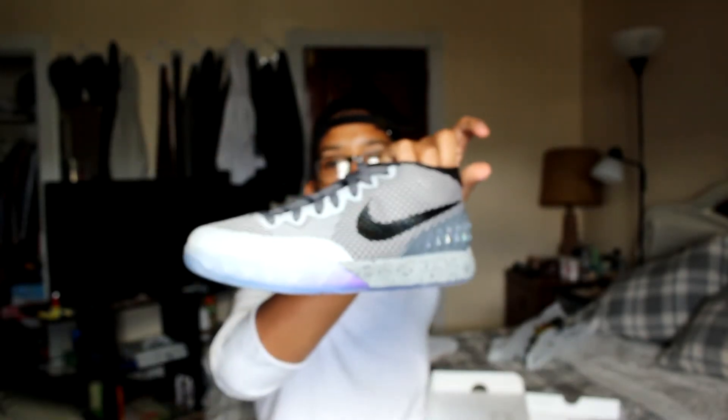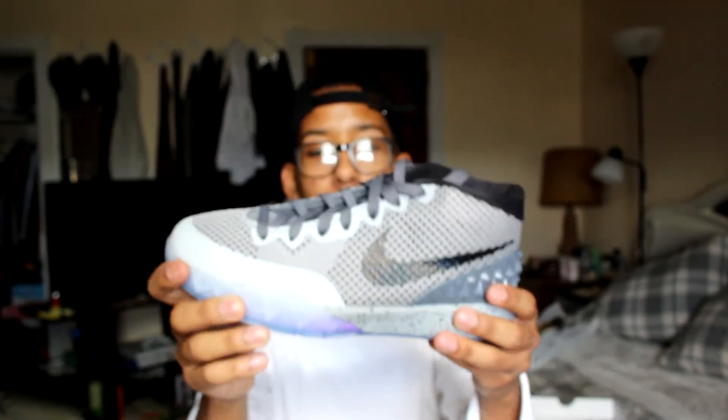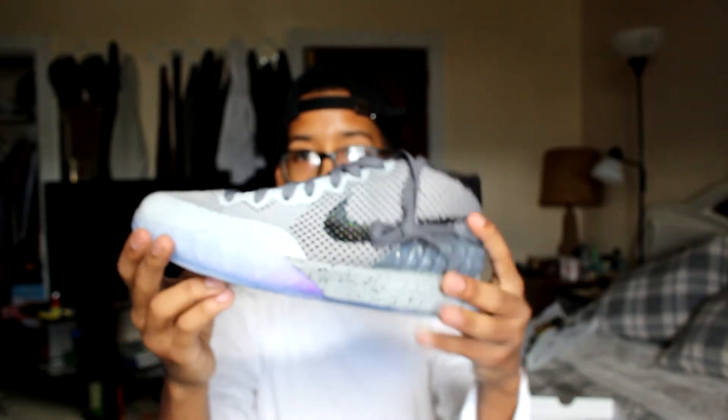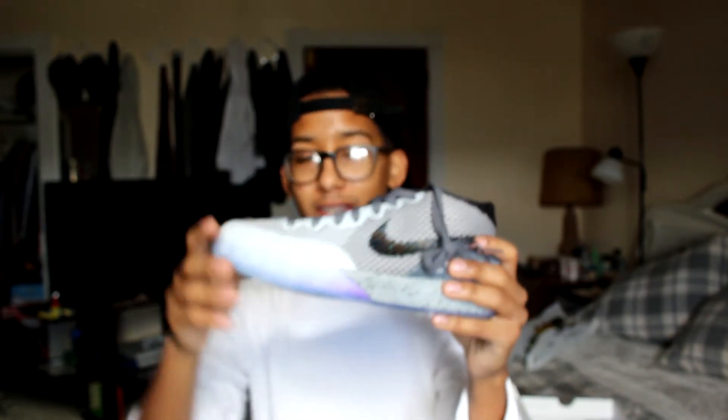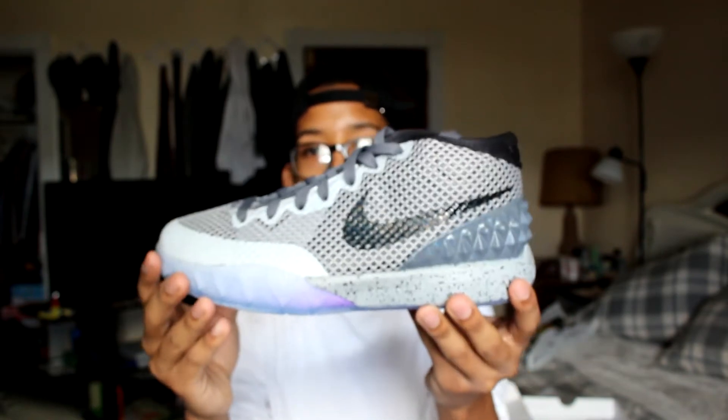Size six and a half. Here you guys go, let's go. Bam. Kyrie one All-Stars. Dead stock. Really dope shoe. I really enjoy this shoe. I actually have a pair already — the same one — and I played basketball with them, so I beat them up, but I had to get me another pair. Such a clean shoe.